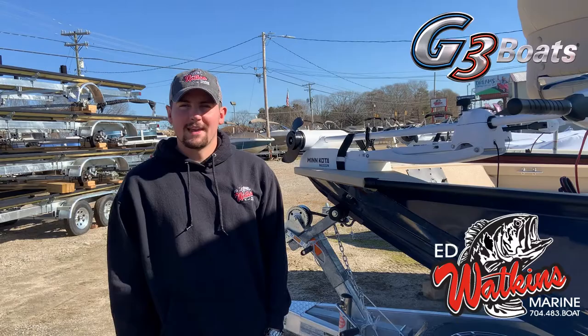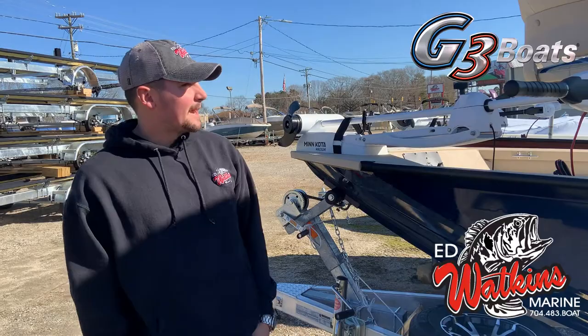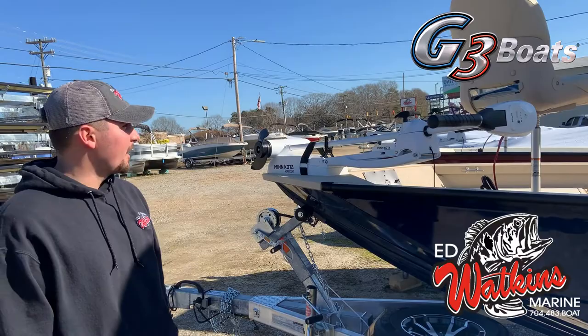Hey guys, Mike here with Ed Watkins Marine located in Denver, North Carolina, just north of Charlotte, right near beautiful Lake Norman. Just want to take some time today to show you the beautiful D3 Bay 20 DLX.